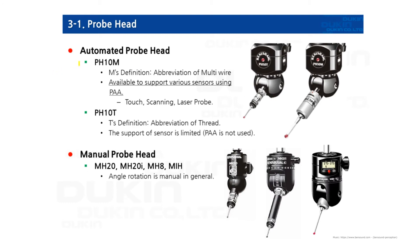There are two types of automated probe head. First, PH10M, which is a multi-wire probe that can support touch trigger sensors, scanning sensors, and laser probes. PH10T is the thread type, so it only supports touch trigger sensors. PAA cannot be attached to PH10T.